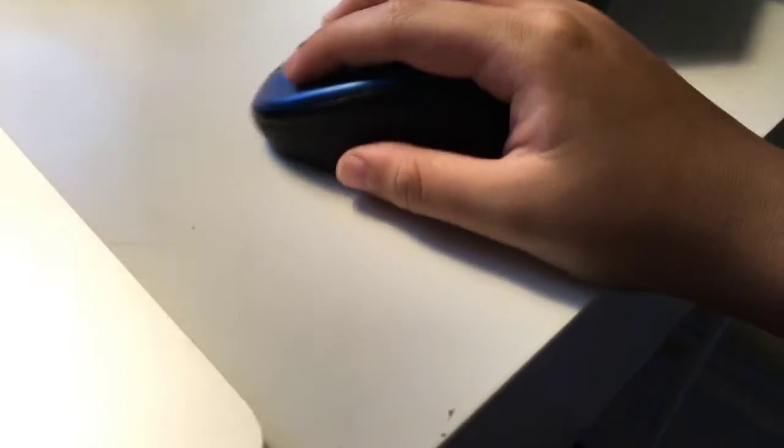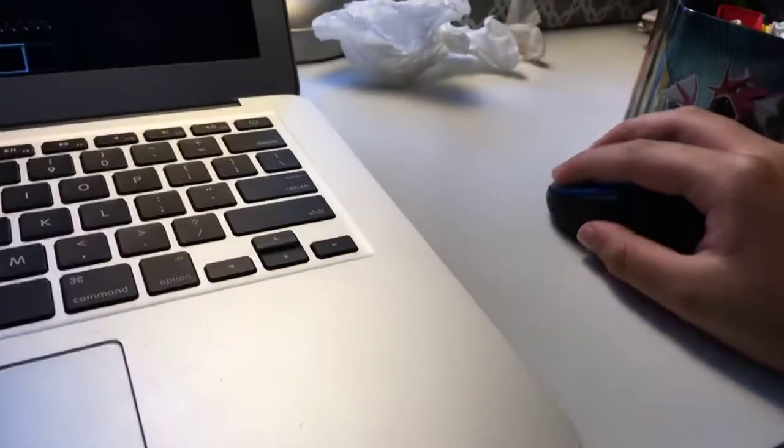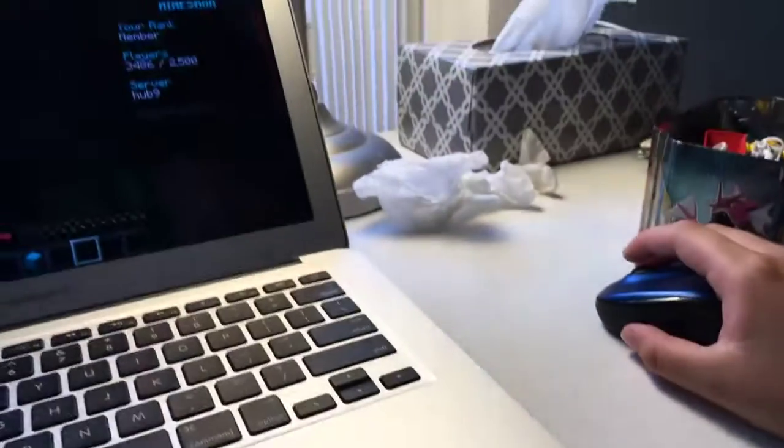I'm here to show off my new mouse that I got at Staples. It is wireless — the connector is right here. I should make more videos from now on.